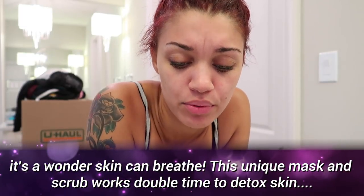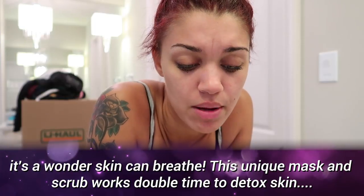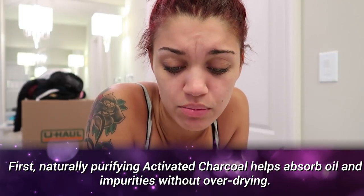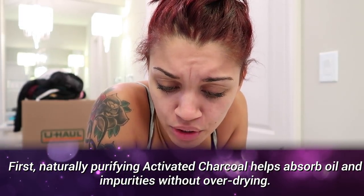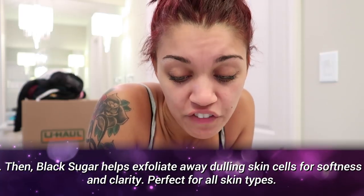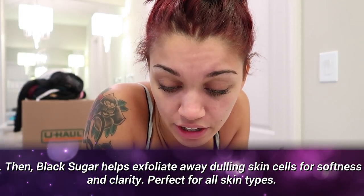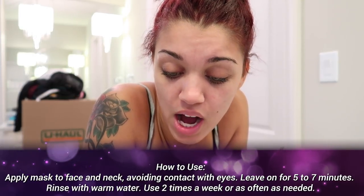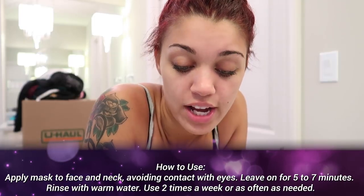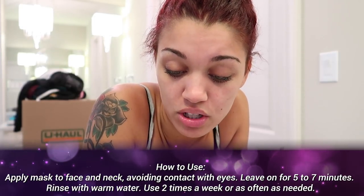So it says it's a wonder skin — this unique mask and scrub works double time to detoxify skin. Purifying activated charcoal helps absorb oil and impurities without over-drying. Black sugar helps exfoliate away dulling skin cells for softness and clarity. Perfect for all skin types. Directions: apply mask to face and neck, avoid contact with eyes, leave on for five to seven minutes, add warm water, massage gently to exfoliate, then rinse.